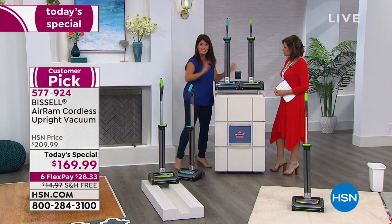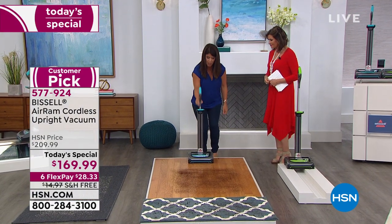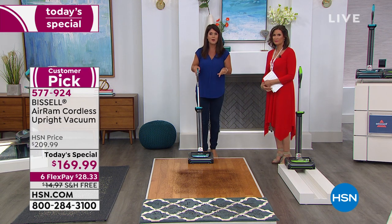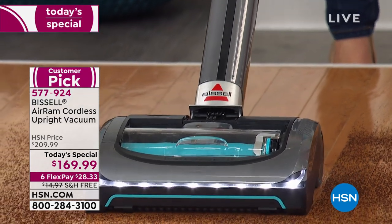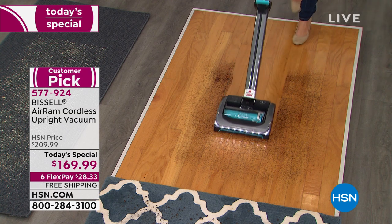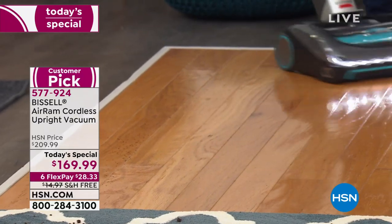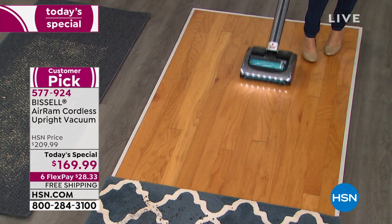It used to be that cordless vacuums were like little sweepers — not this. This is your powerhouse: a 22-volt lithium-ion battery. Simply plug it in and it takes about four hours when the battery is completely dead. When you get it home, you pop the handle on — it's a collapsible handle, easy to store anywhere. A lot of people getting married or graduating — this is a great gift for their first home. You simply turn it on, and I love it because I have a lot of hardwood floors and pets. You're going to get that clean, gorgeous look with LED lights — never any scattering.